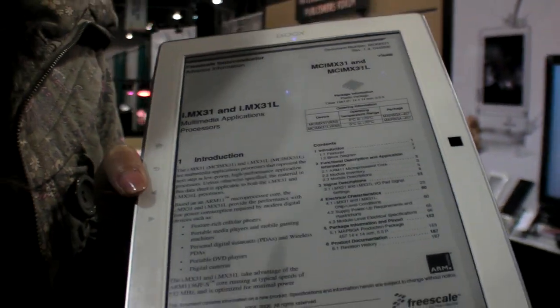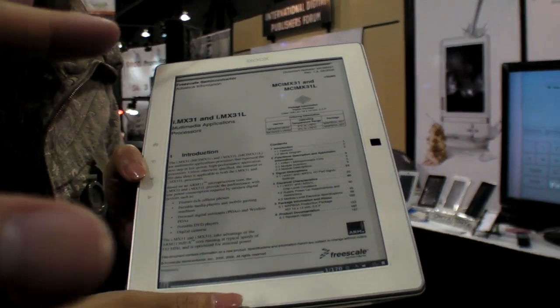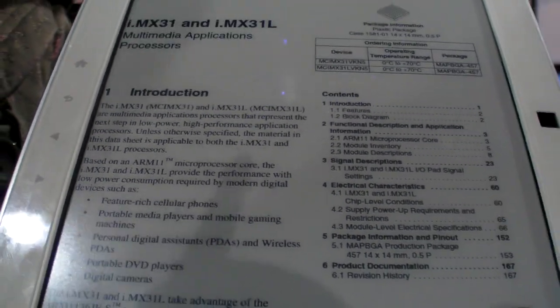This is a full A4 display of the PDF. You can see the display quality on this screen is very good and the resolution is very high.